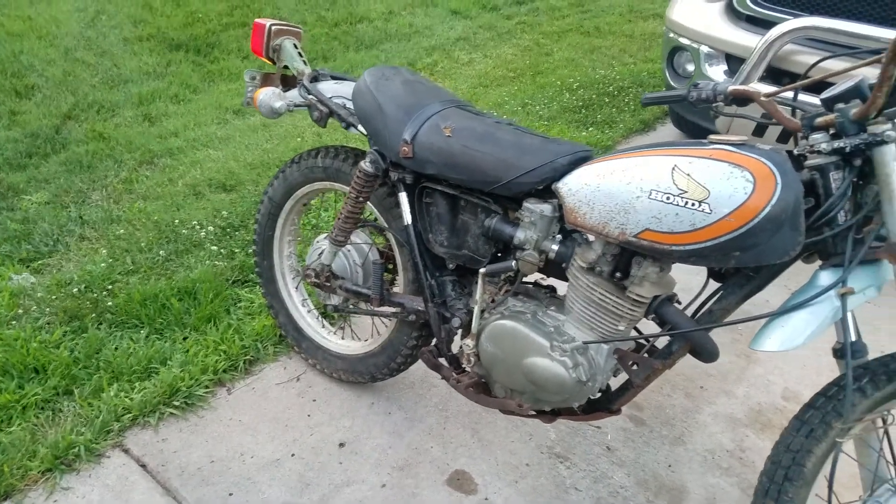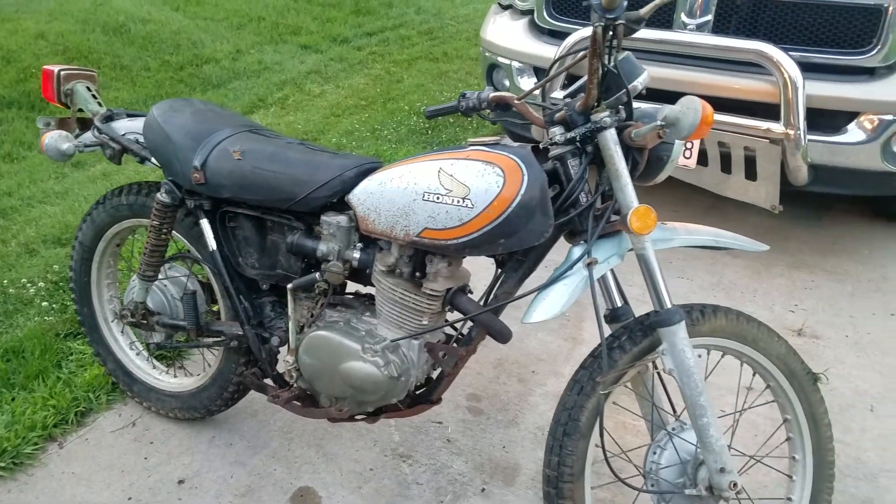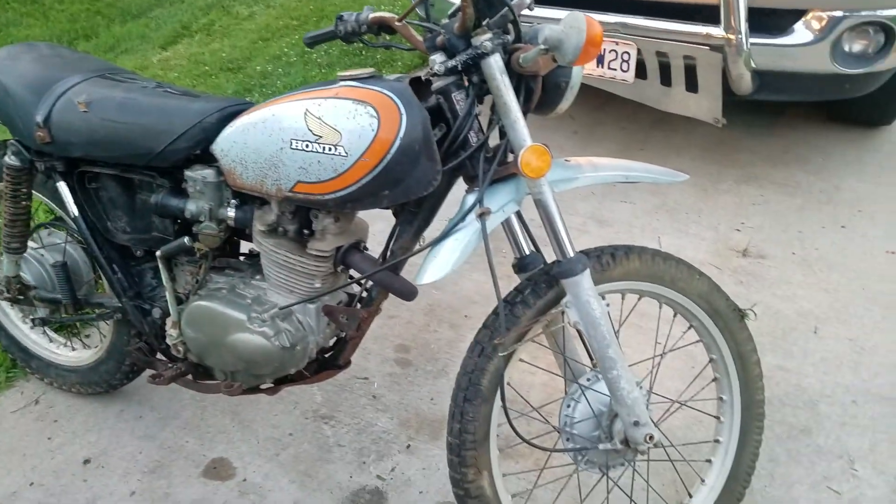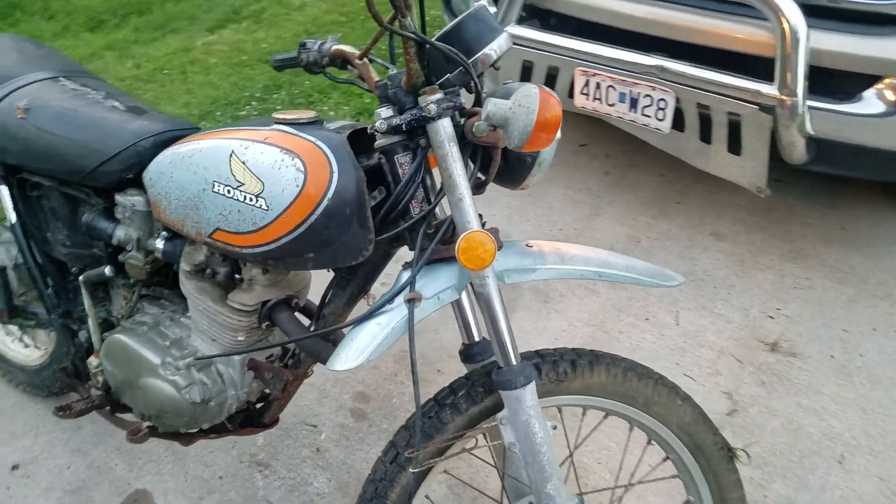Had to put a tube in the back tire. But here it is, sitting here idling. I still got to put the airbox back together. That was pretty good — goes through all the gears like it's supposed to.